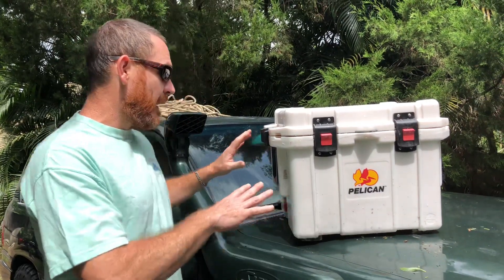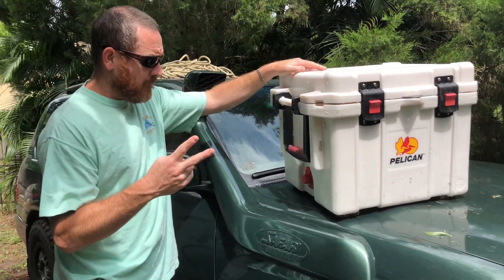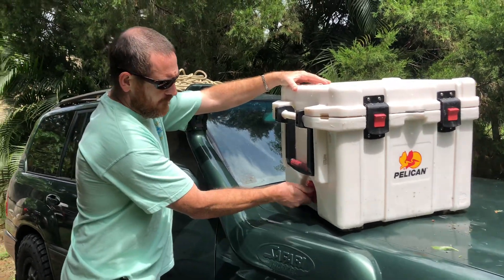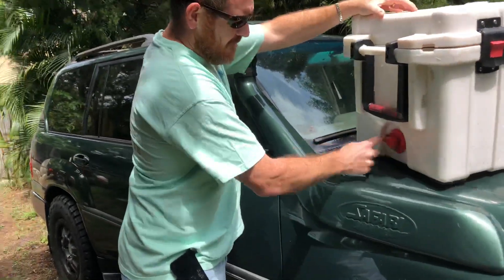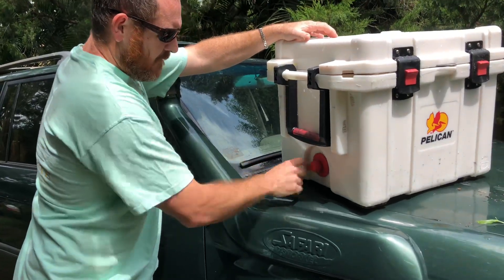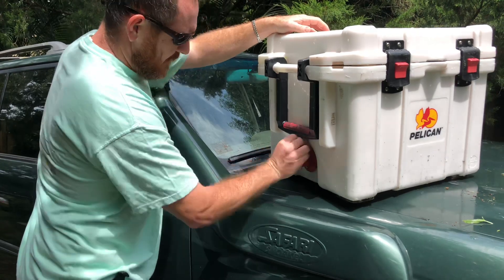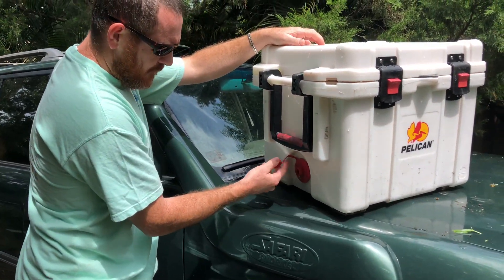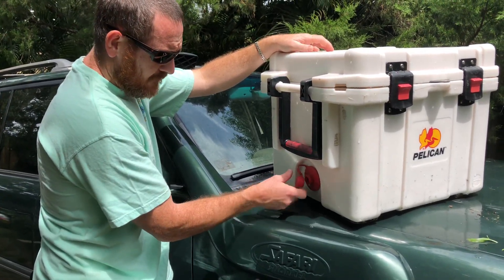I actually had two of them. I got one at Walmart and it was missing something when I got it — maybe the cap or something like that. I called the company and they sent me the missing part, maybe even sent me two complete sets of parts.